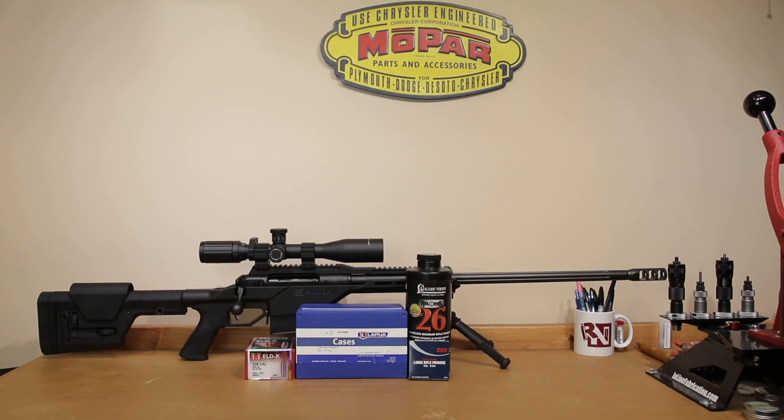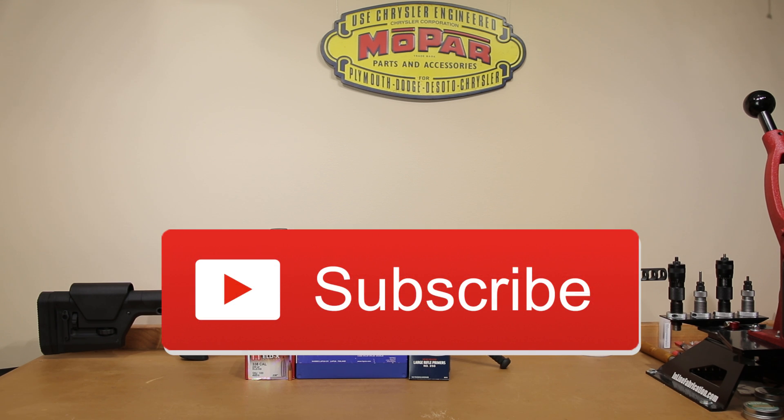Welcome back to the channel. If this is your first time here and you'd like to see how I and the rest of us here make our group smaller, start now by subscribing to the channel and hitting the bell icon. That way you can get notified when I post next week's video and you won't miss anything.